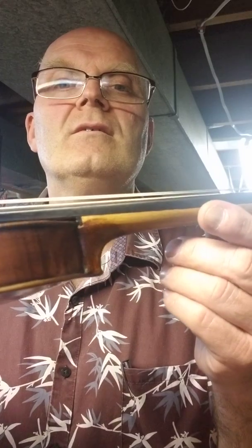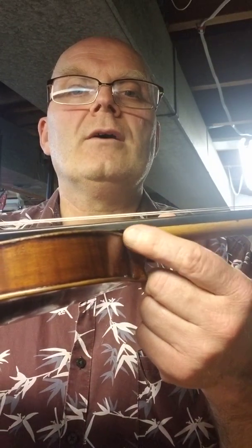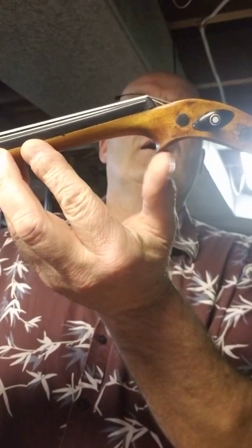You can see there's a piece of ebony — somebody else did that. They did that when it was built or whatever. It's a piece of ebony put underneath the fingerboard, butting up against the end of the neck. You can see how abrupt that is.